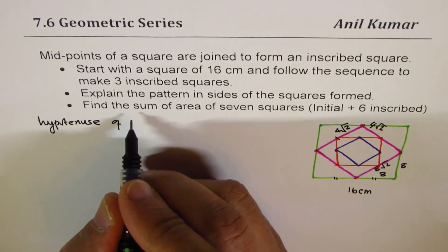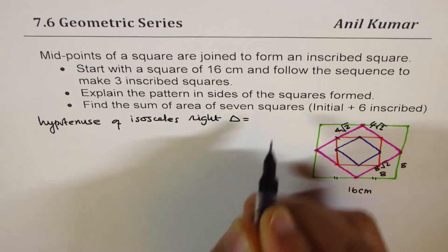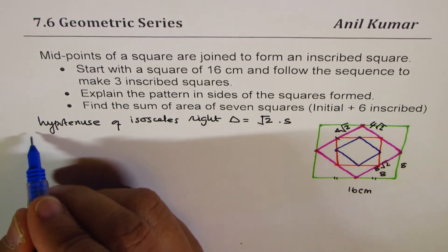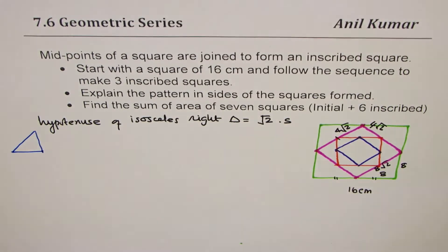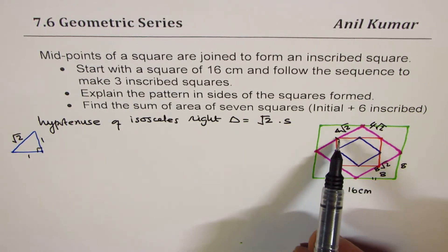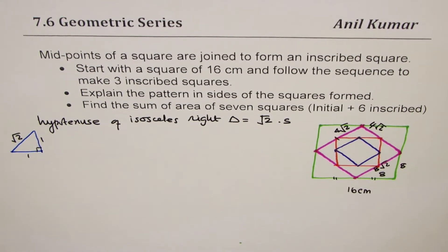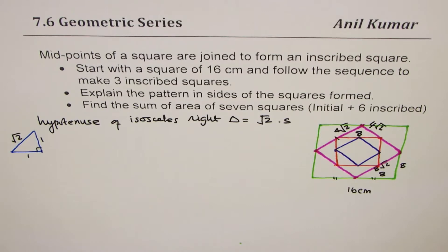The hypotenuse of an isosceles right triangle is √2 times the side. So if the legs are 1, the hypotenuse is √2. We use this property instead of applying the Pythagorean theorem every time. So √2 × √2 = 2, and 2 × 4 = 8, giving a side length of 8 for the next square.